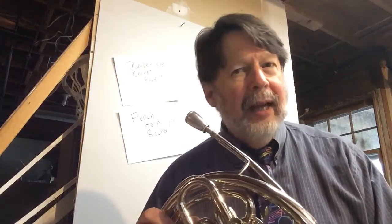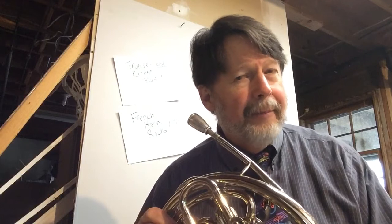All right, so a couple of things about this. Time signature — what do you see? That's right, two-four. And what does that tell you? It should tell you two things. Hopefully you guessed that two beats per measure — that's what the two means. And four means that the quarter note gets one beat.